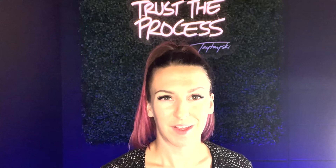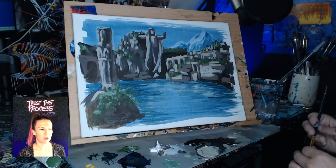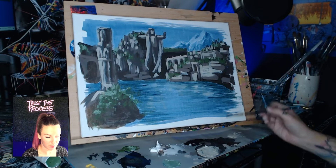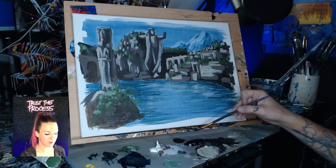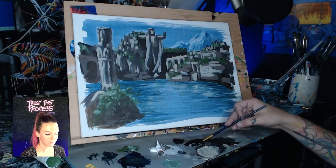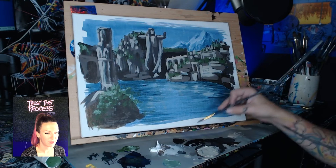Now it's time to take out our smallest brushes — whatever you've got, the smallest things you have. We're going to start defining some of these shapes with our black. First things first, we're going to add a touch of brown — a big glob of brown and a tiny little touch of black. We want it to be more brown than black, almost like our first color. We want it to be nice and dark — the darkest we see on here. We want to save pure black for the very foreground. We're going to use this very dark brown to start doing some of our outlines and details in the background.